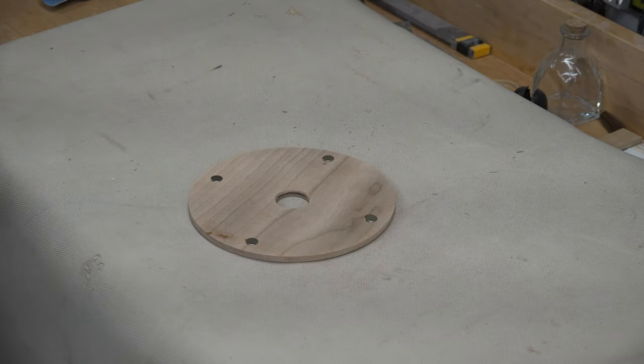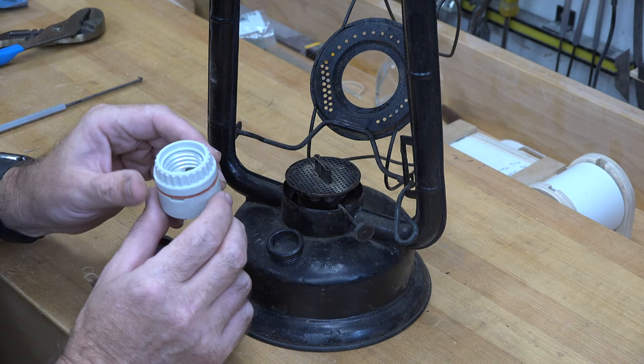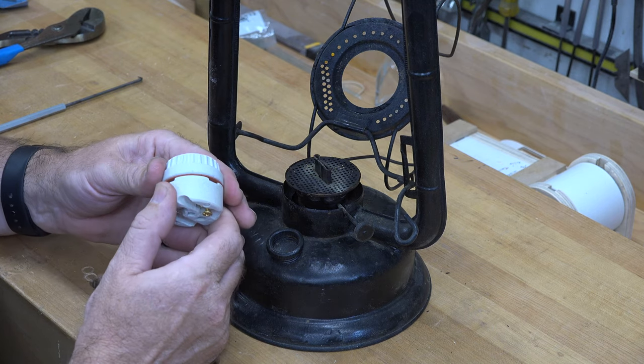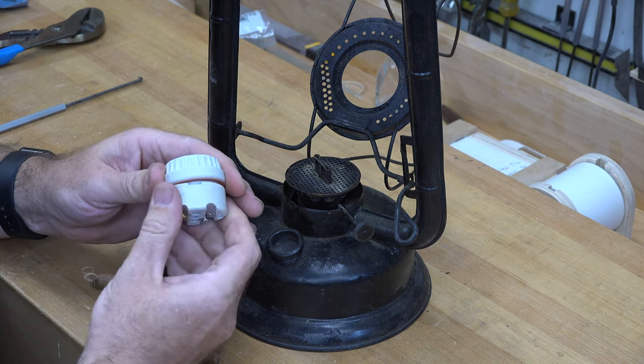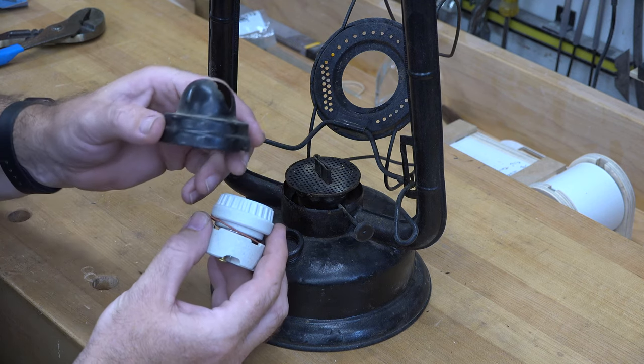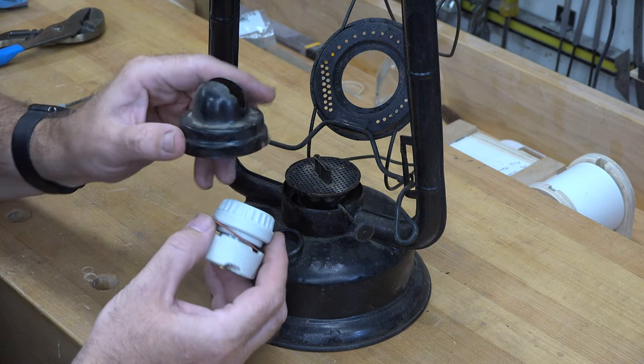At each one of the three-eighths diameter holes we're going to glue in a three-eighths by one-eighth inch rare earth magnet. We can put that aside and let the glue set up.